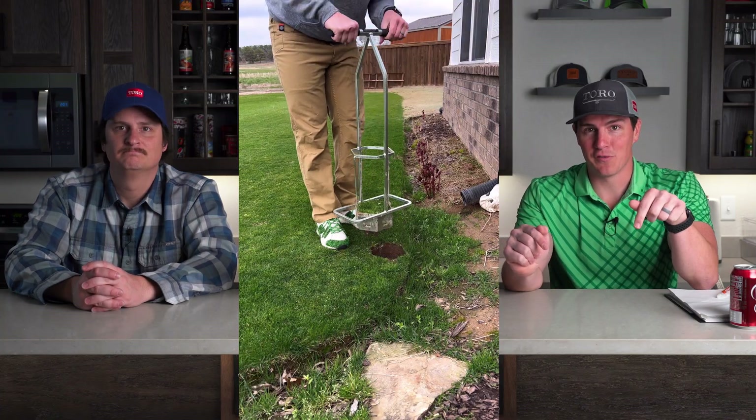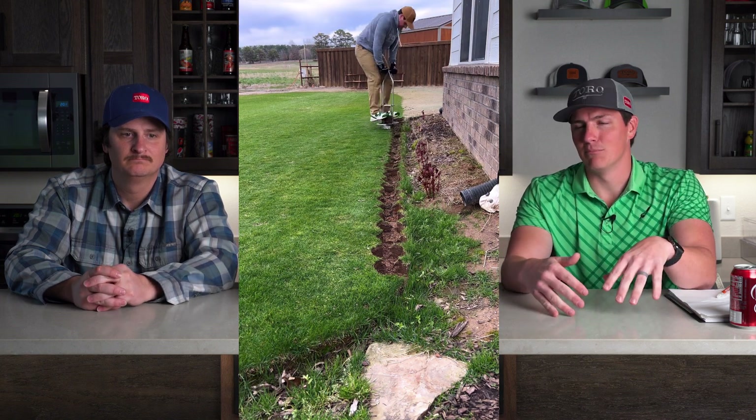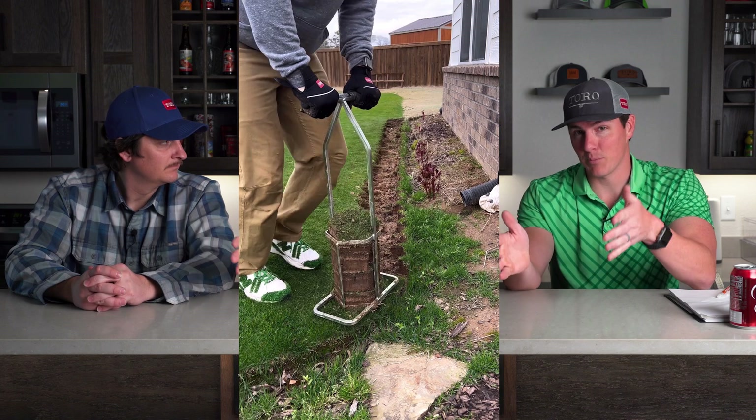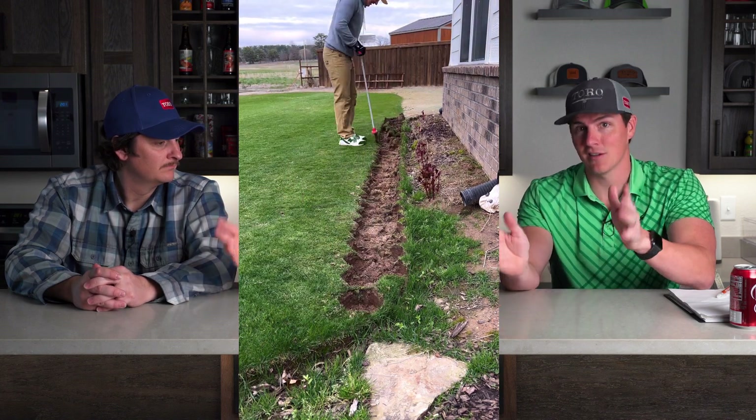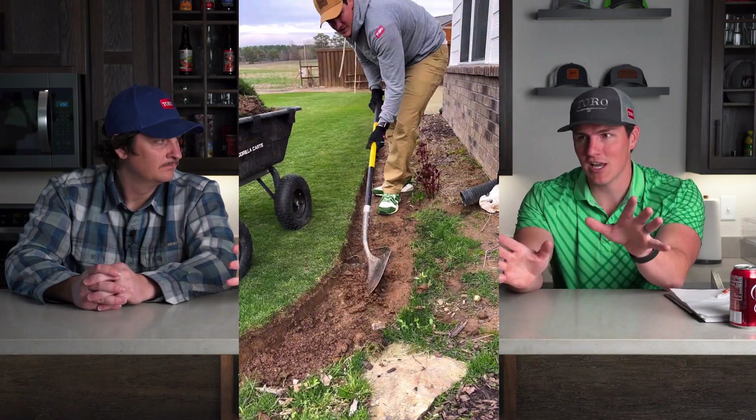And at number nine, this one is my mistake. When we did our sand leveling project on my backyard, we put it pretty thick everywhere. There's one spot on the north side of my house where it gets pretty shady and that spot never completely filled in. I just recently dug it out into a flower bed because I always say that if there's a spot you can't mow, turn it into a flower bed. Whenever I would go over that with my triplex mower, it would dig into the sand. So keep in mind, if you've got Bermuda grass in the shade, it's probably not gonna fill in. If you're sand leveling or top dressing, do that lightly.